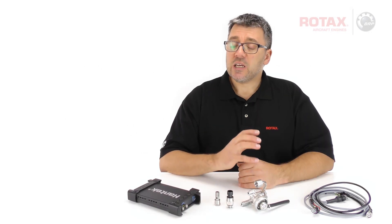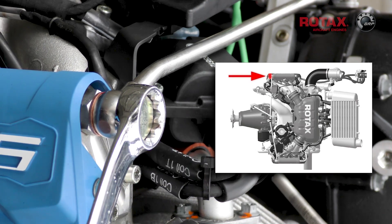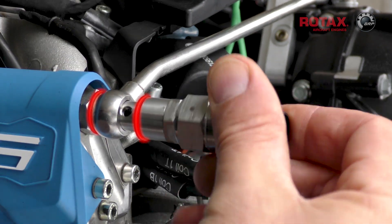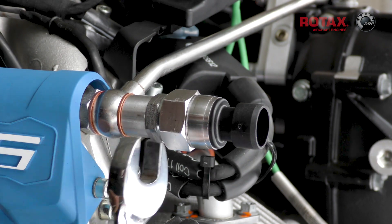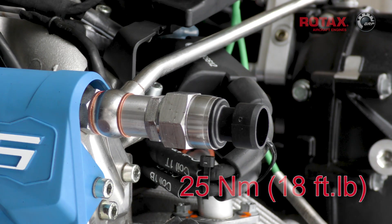Remove the M10 banjo bolt from the steel fuel line at the 1.3 fuel rail. Install the adapter and fuel pressure sensor using new sealing rings in place of the original banjo bolt. Torque this to 25 Nm or 18 ft-lbs.